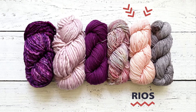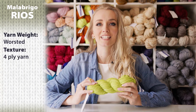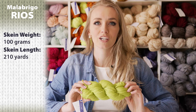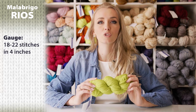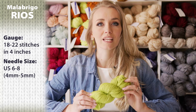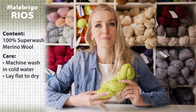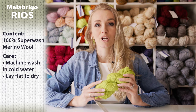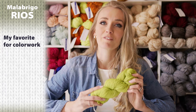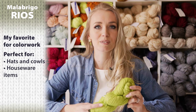The next yarn is Malabrigo Rios. Malabrigo Rios is a worsted weight yarn — it's a 4-ply yarn and they call it their workhorse. One hank is about 100 grams, which is 210 yards. The gauge is 18 to 22 stitches in 4 inches, and the recommended needle size is US 6 to 8, which is a 4 to 5 millimeter needle. This is 100% superwash merino, so it's machine washable — wash on gentle cycle with cold water and lay flat to dry. Malabrigo Rios is probably my favorite yarn for colorwork. It's perfect for hats and cowls, houseware items, and baby and kids items.